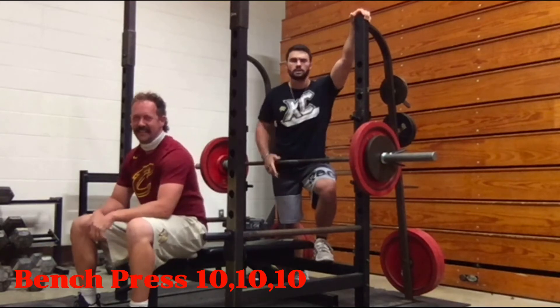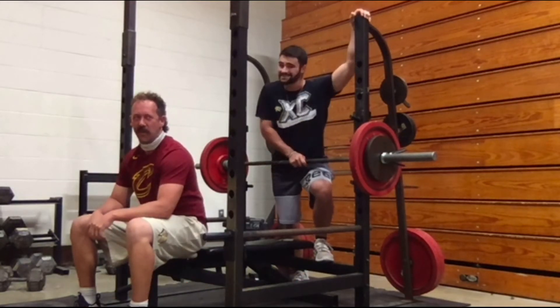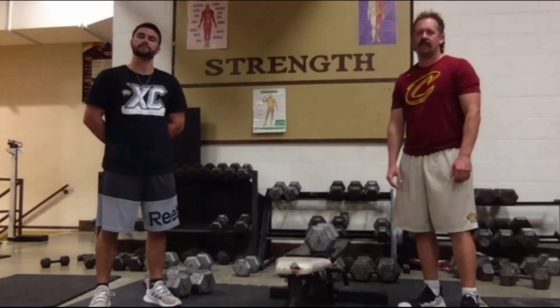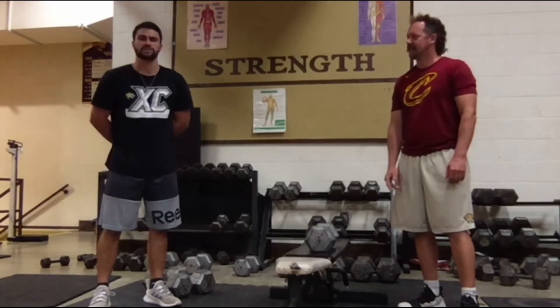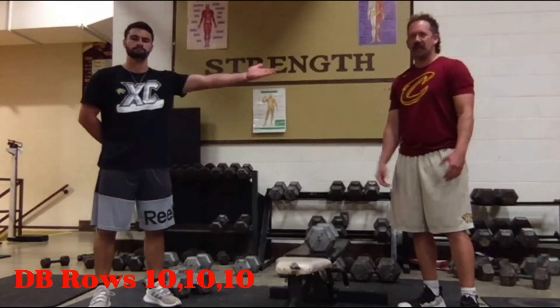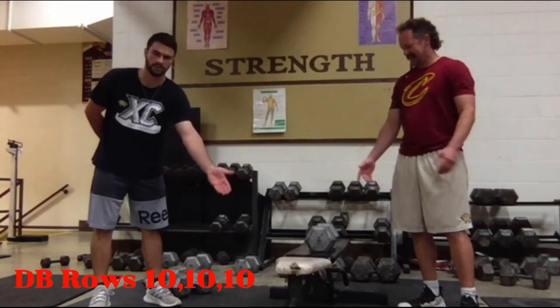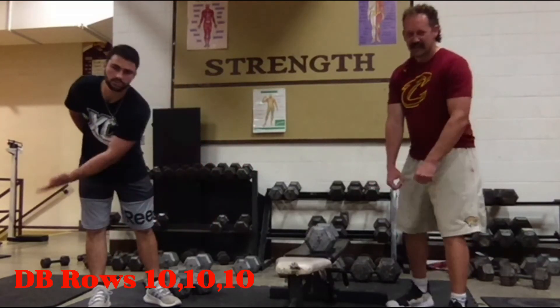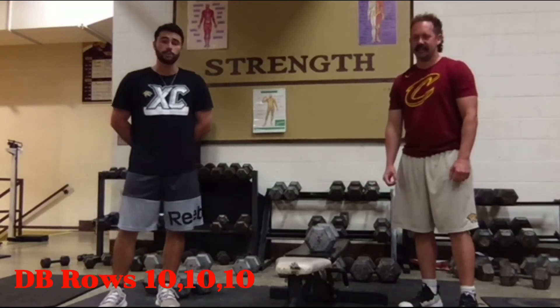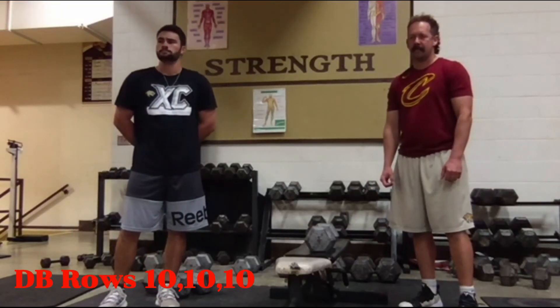We have landed on the final exercise of the basketball workout — dumbbell rows. Also known as the lawnmower or chainsaw pull — anything with that pulling, streamlined motion.